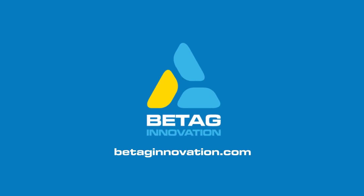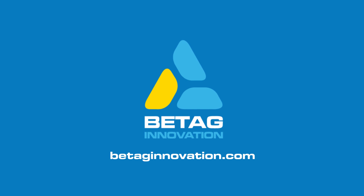If you want more information, go to our webpage vtaginnovation.com.